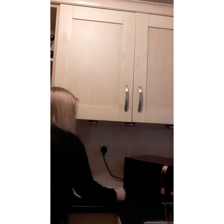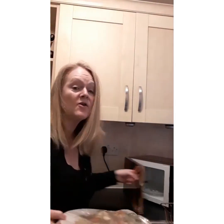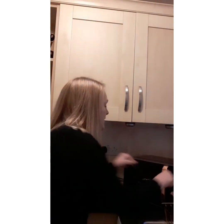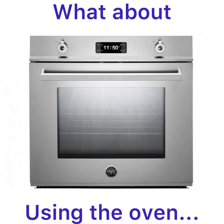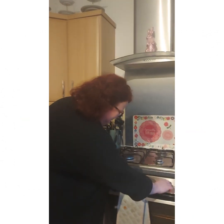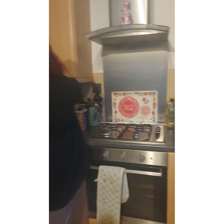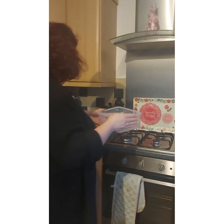I just need to make some little holes in the cling film. Perfect — and voilà, into the microwave! Ka-ching!